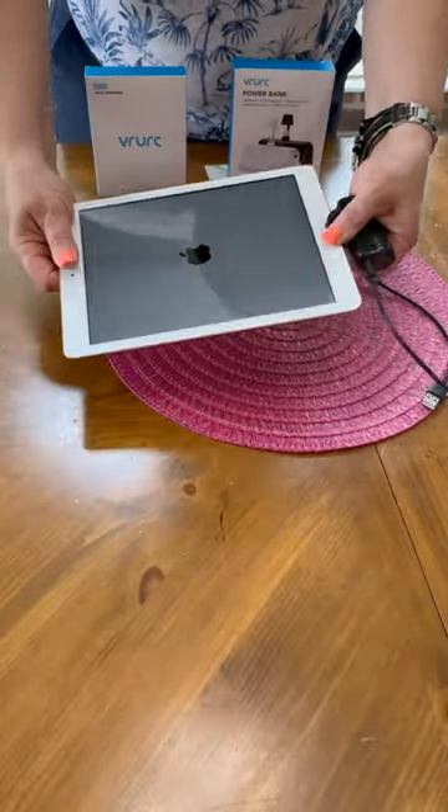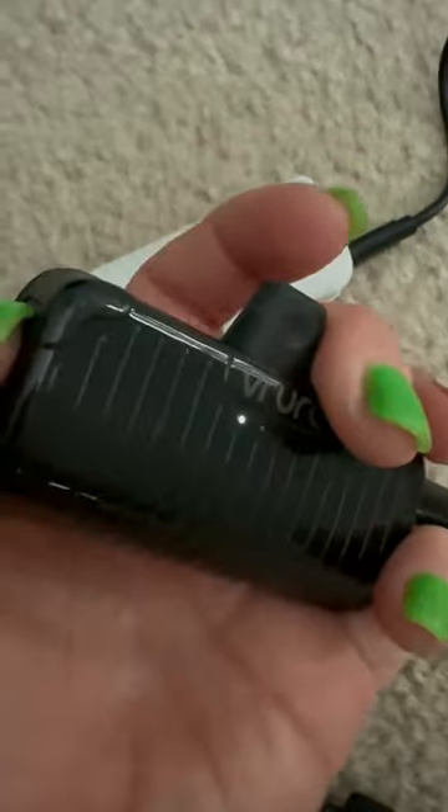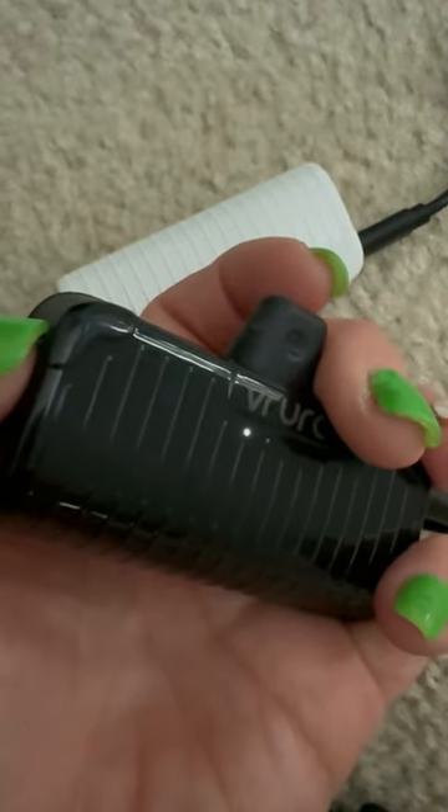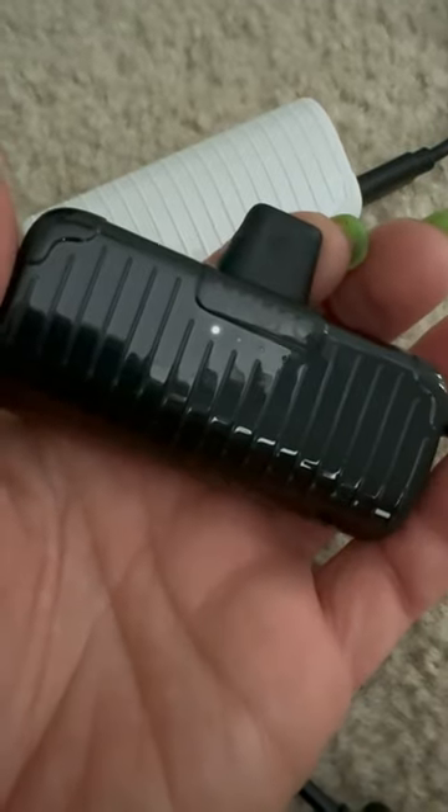So here's the deal. These chargers are small enough to fit into a pocket or a purse, making them really convenient for travel or any day that you're going out and you just want to have a charger with you. They aren't going to be your main source of power for charging, but they're going to get you through the times when you might need that extra boost.